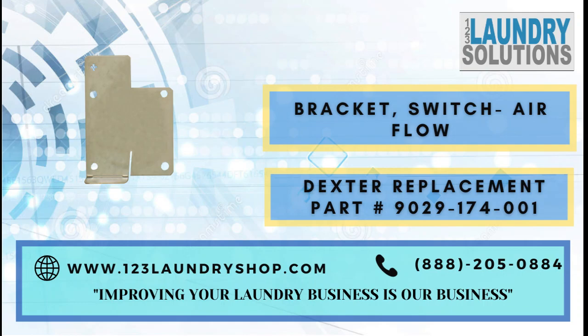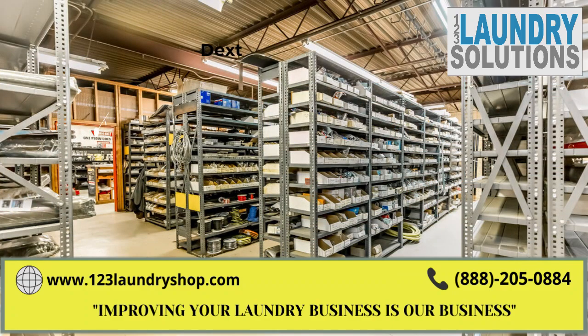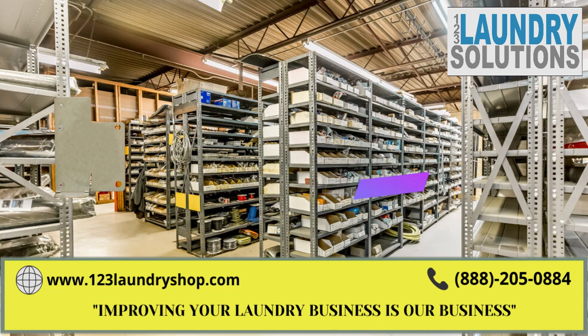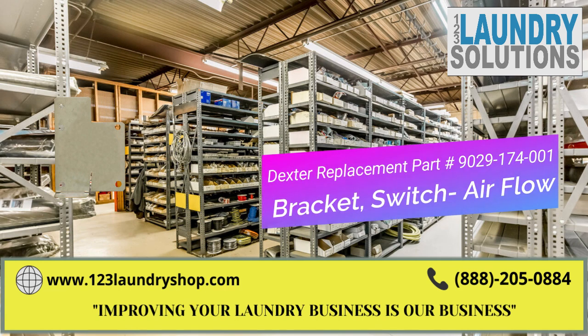For more information about this part, please click on the link below or call us. Also keep us in mind for any other laundry needs. We are 123 Laundry Solutions — improving your laundry business is our business.